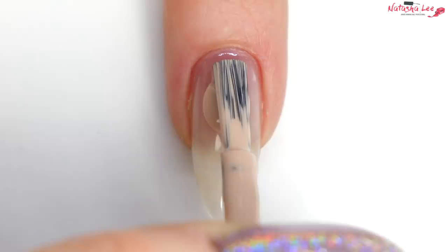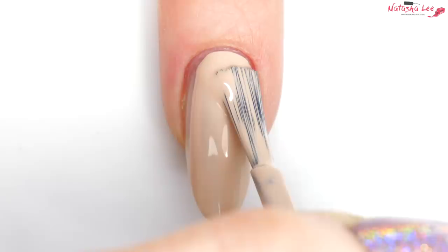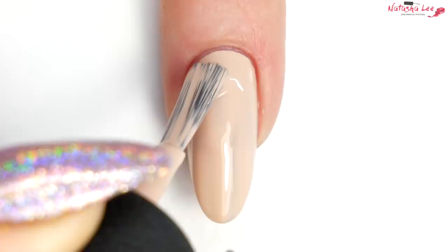Then I'm going in with this wonderful nude which is OPI's Tiramisu for 2. I love this colour — it's a great match for my skin tone. I'm going to go in with one nice even layer, and it always helps to take your time on that first layer because it stops you making mistakes which take ages to clean up and makes the second layer a lot quicker.